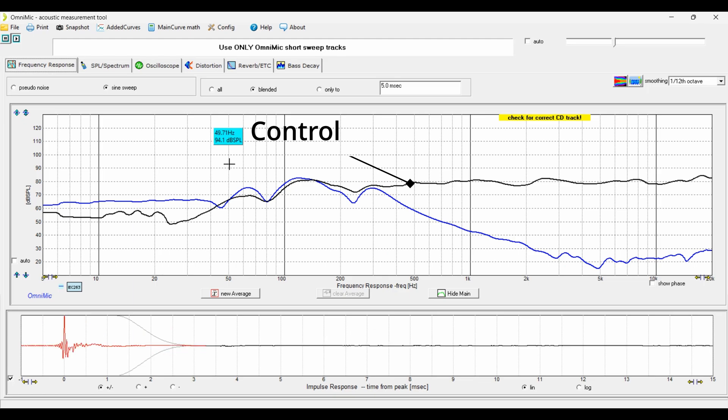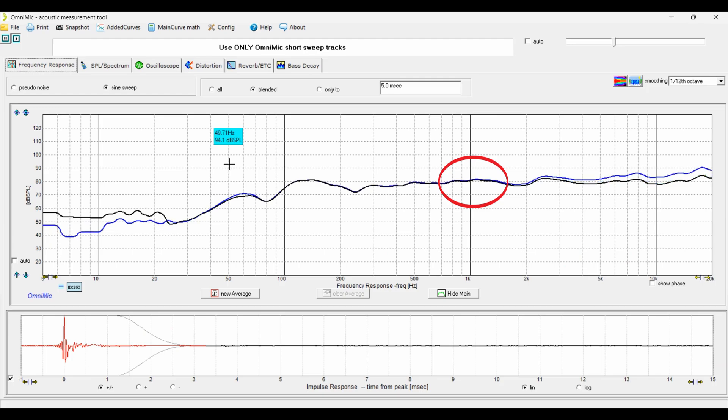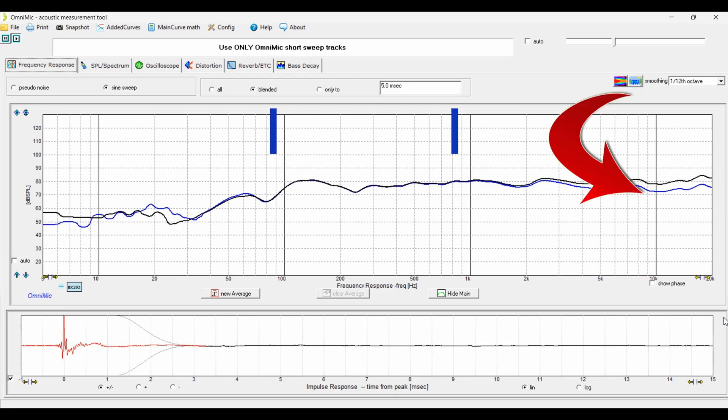The treble control has a centering frequency at 1 kHz. Turning the treble all the way to the right gives about +6 dB on the high end, and turning it all the way to the left gives about −6 dB.